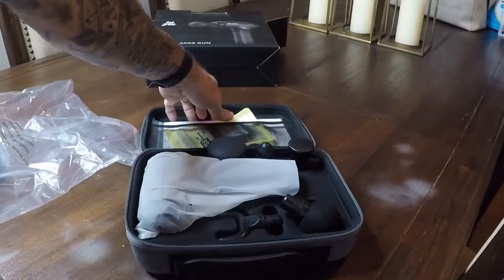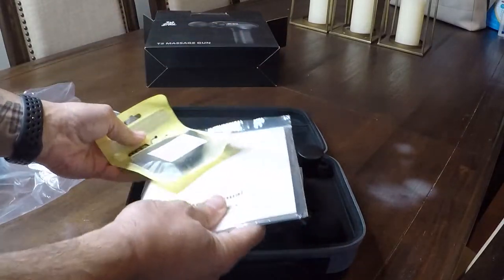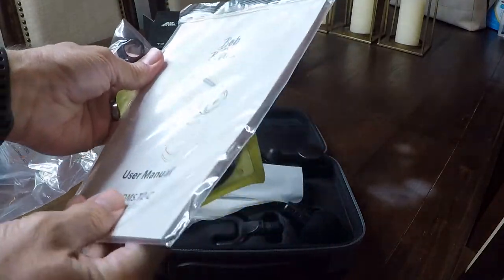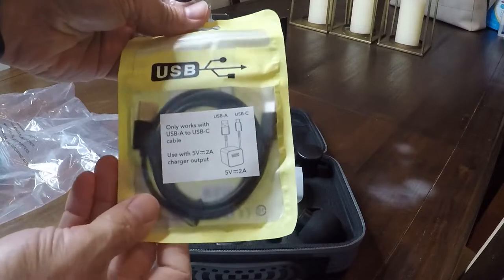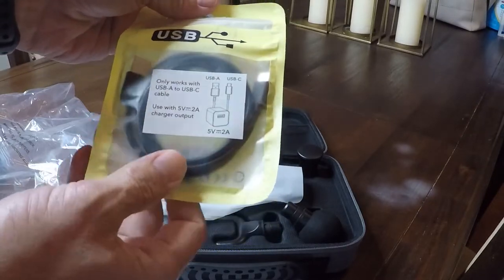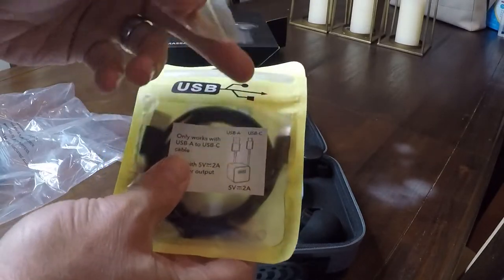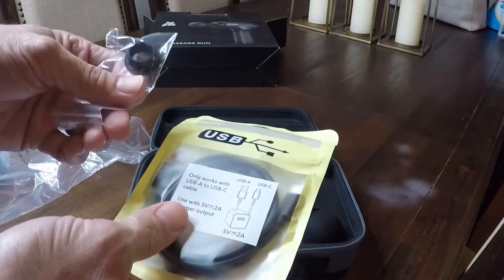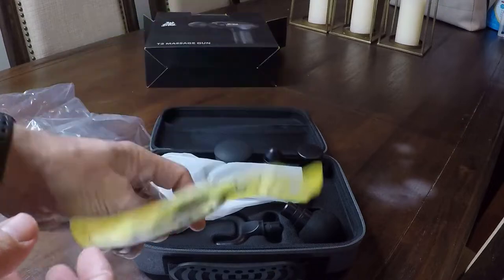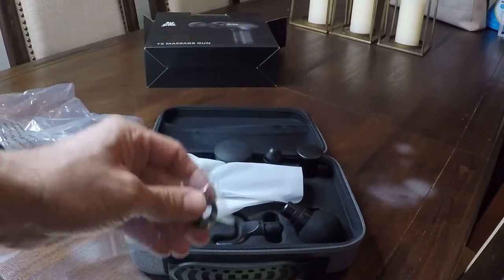First things first — we've got the user manual, which could come in handy. We've got our USB charging cable. Looks like you're going to need to supply your own brick, but it's USB-A to USB-C, with the USB-C going into the actual device.